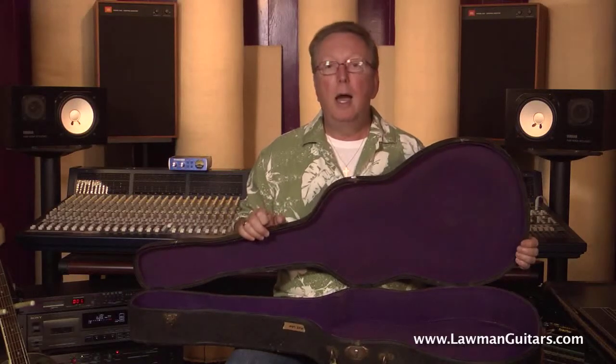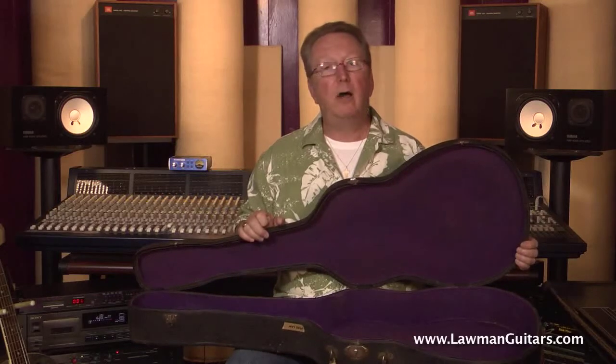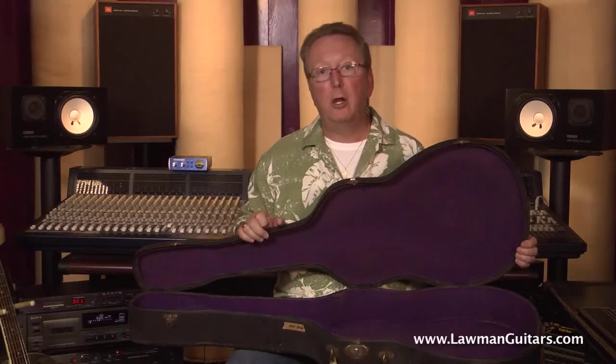I hope you check this one out. It's a beautiful guitar and a great value. Lawman Mike signing off for WWW Lawman Guitars — see you soon.